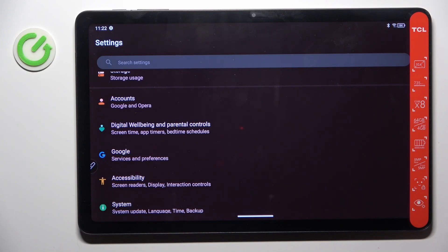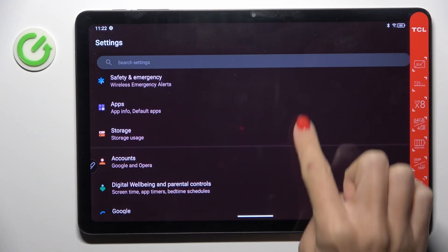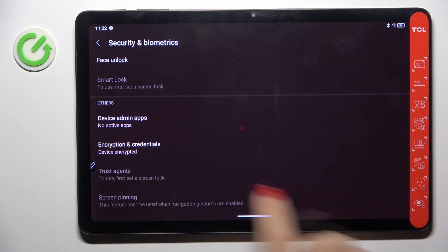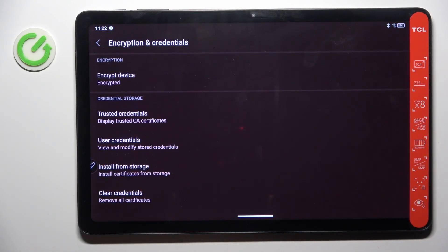First of all you have to open the settings, then find and select Security and Biometrics. Here scroll a bit lower and select Encryption and Credentials.